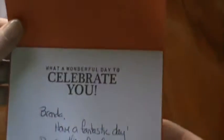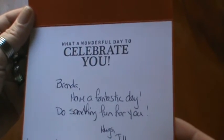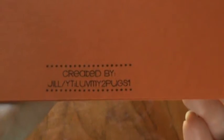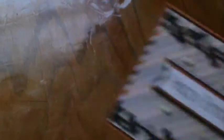And then the inside, which I think is beautiful too. It says, 'What a wonderful day to celebrate you.' And thank you so much, Jill. I really, really love this card. And there is her stamp and her YouTube channel, so you can show her some love. Thank you so much, Jill — I really appreciate it. I love the card.